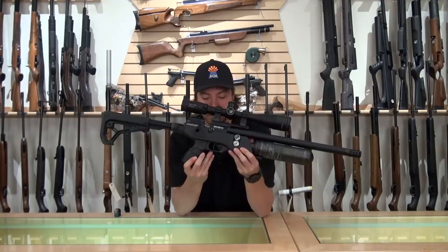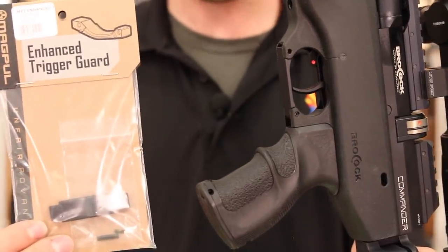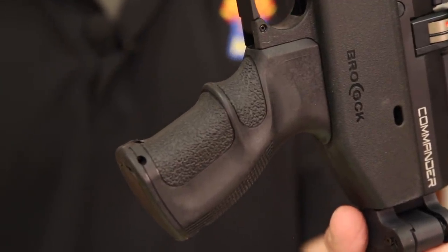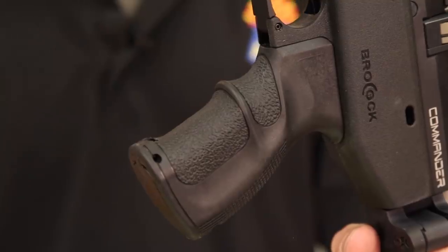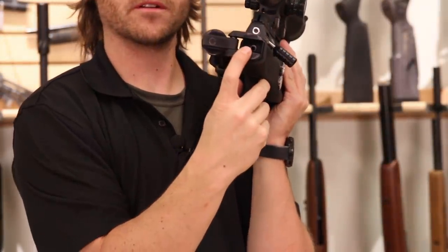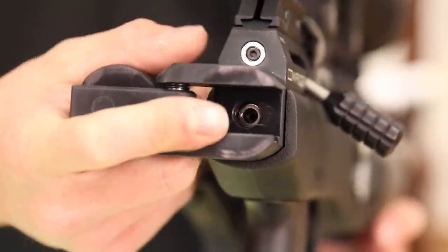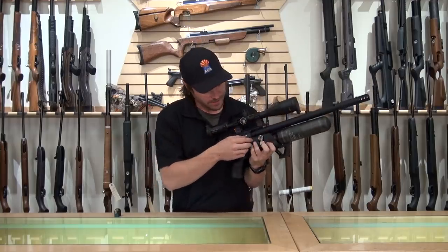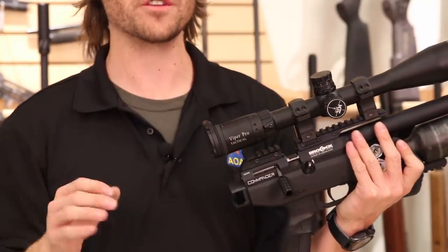A lot of the Magpul accessories work here — the trigger guard is another one you can change. It's a small thing but it really lets you customize the rifle. The Brocock Commander uses AK-47 style grips; the one that comes with it is one of the better options right out of the box. Coming back on the rifle, when you open the stock you have a 5mm hammer screw adjuster — this will either increase or decrease the tension on your hammer spring. Working with the hammer spring tension, the power adjuster, and the regulator pressure underneath, you can really get this gun fine-tuned right where you want it.